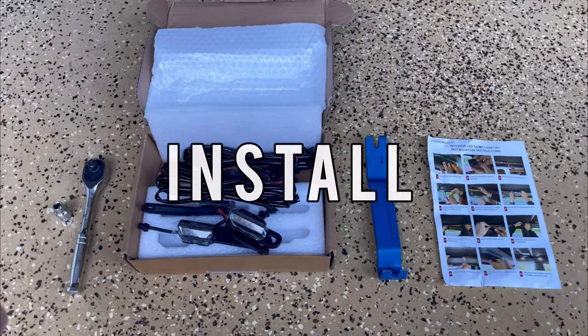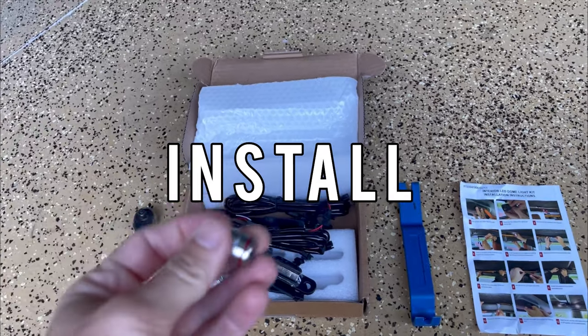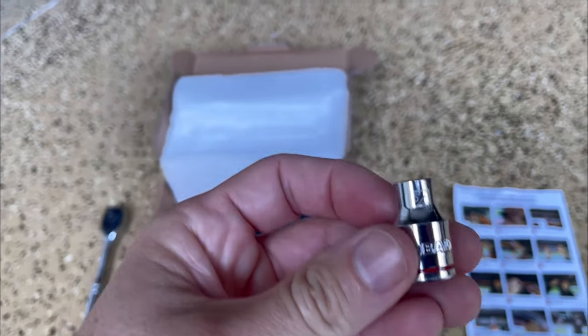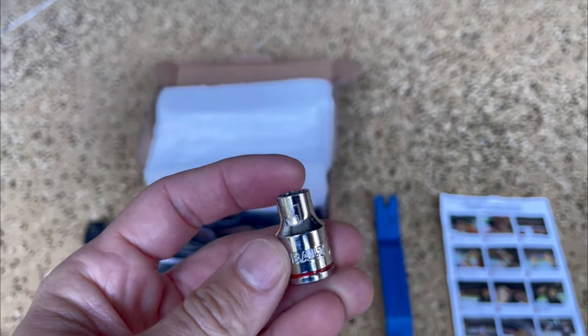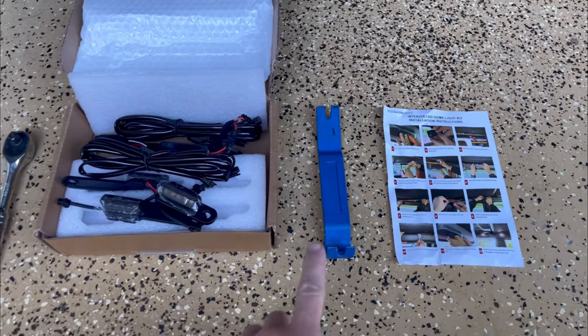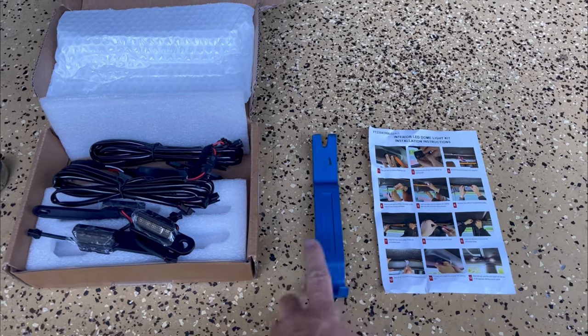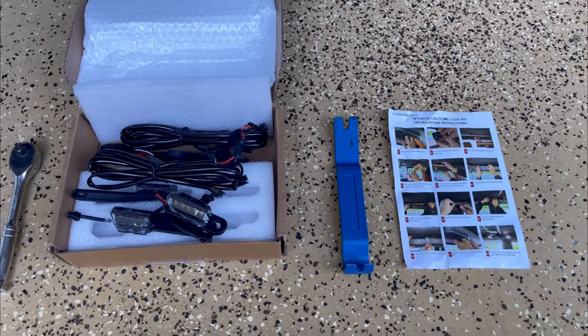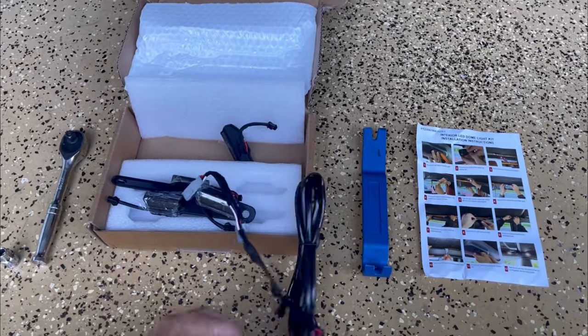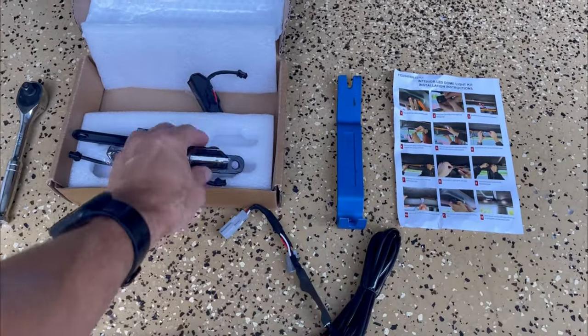For this installation, it's fairly easy. I'm just going to use a socket — this is a 5/16ths — to take the bolts out where the lights attach. Then I'm going to use a pry tool to get the rear dome light out, just something to pop that out. Here are the lights — I'll lay these out and show you kind of what they're going to look like.